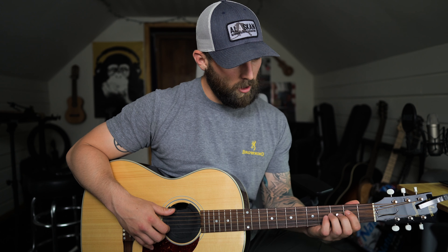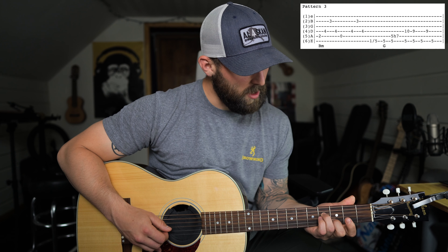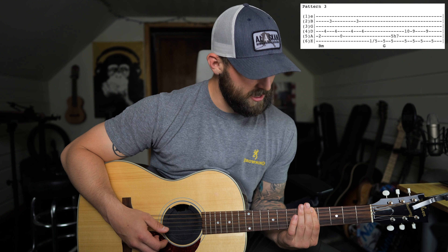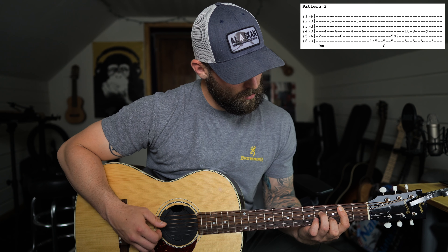Hey, what's going on guys, my name is Derek and in today's lesson I'm going to teach you how to play 'Whiskey and You' by Chris Stapleton. I had a request for this song and to be honest it's one of my favorite songs of all time. When I was first learning it a few years ago, I watched as many videos as I could of him playing it and listened by ear.